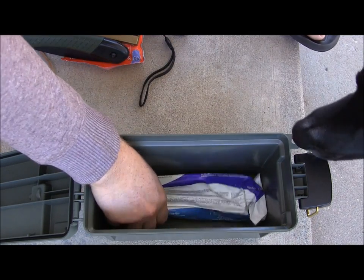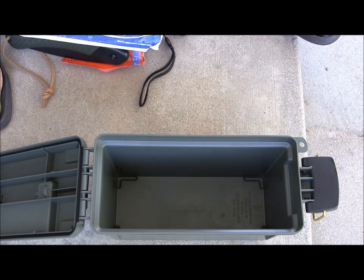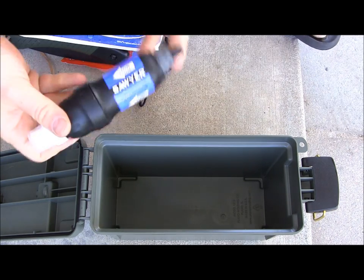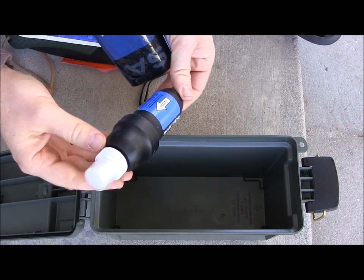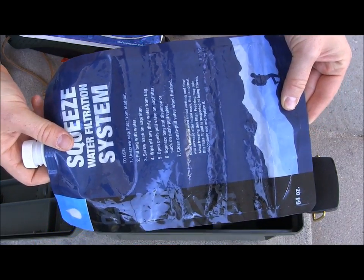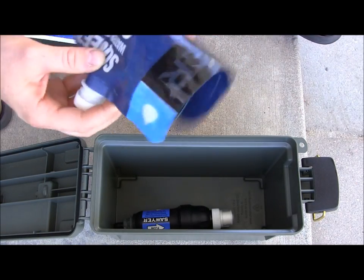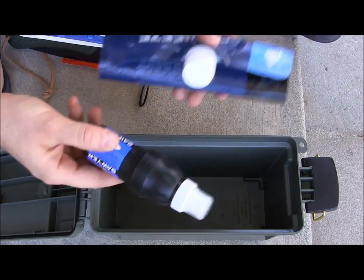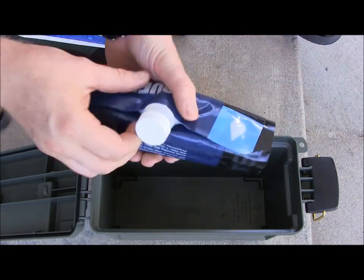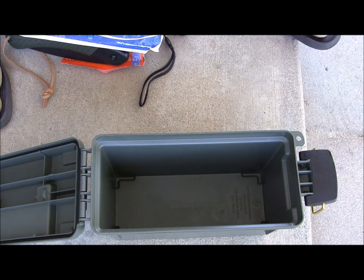Finally, for water purification, I have two options. There's a LifeStraw down in the bottom — a great choice. The other option is the full-size Sawyer water purifier, which also easily fits inside along with a full-size 64-ounce bag so I can fill it and carry water with me. The LifeStraw runs around $20 and the Sawyer around $30, but both take up the same amount of room. Two different options at two different price points.